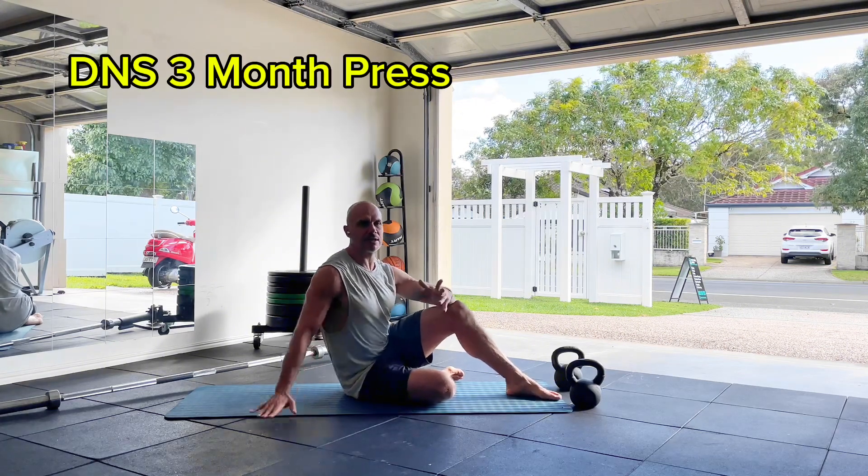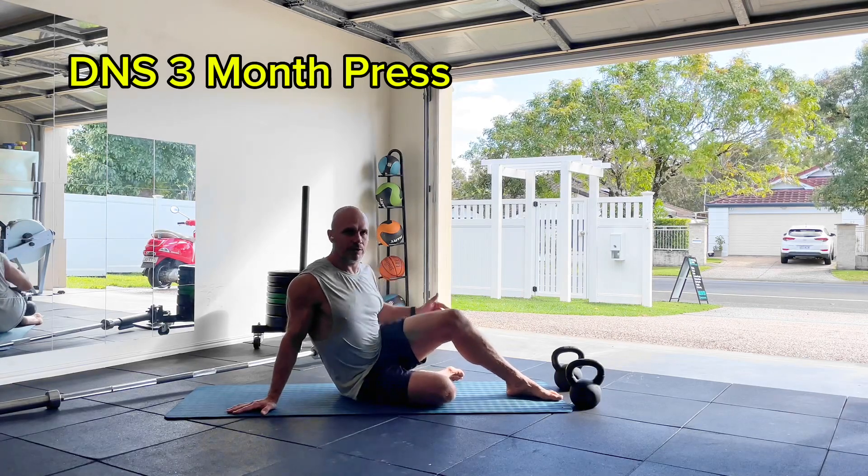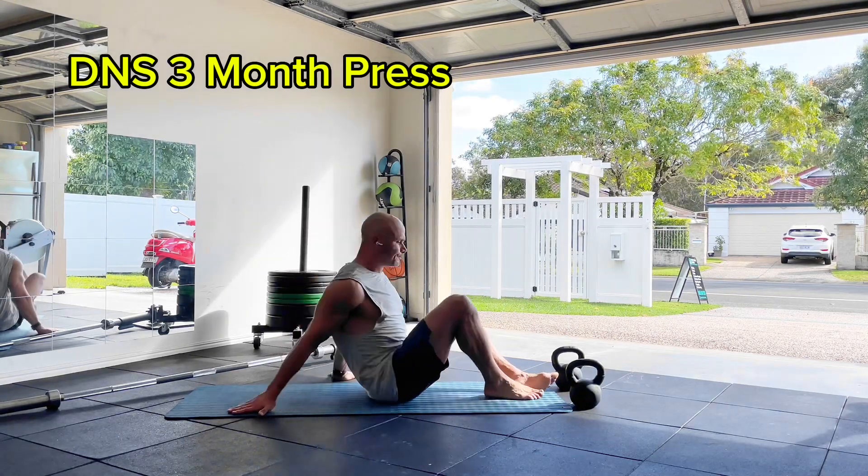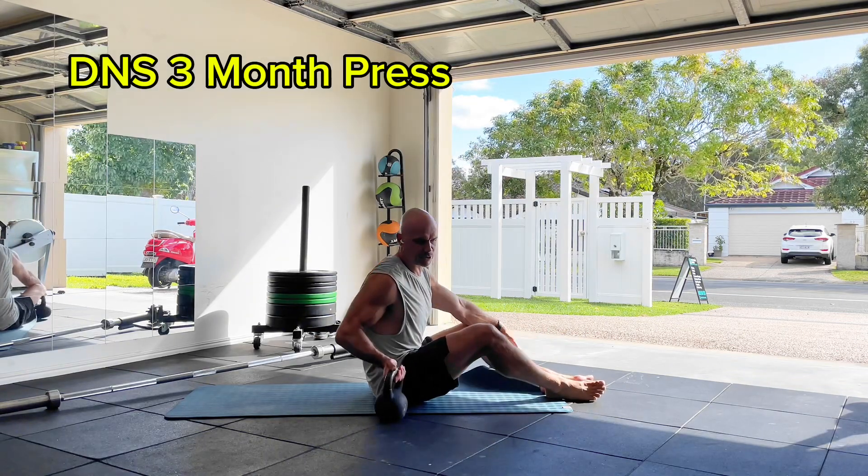So we really have an understanding of how we can do it. Now we're upping it a level with the weights. I'm going to use kettlebells — I like kettlebells in this press position. You can use dumbbells if you want.